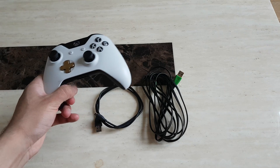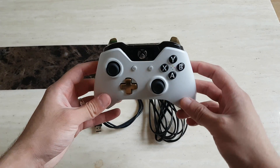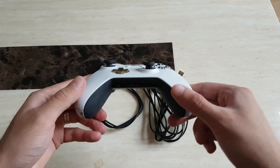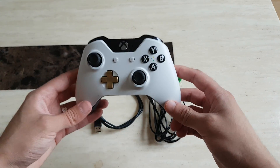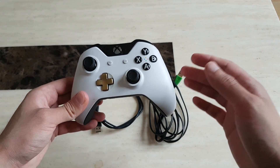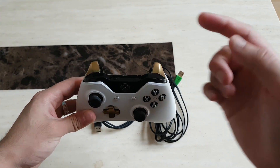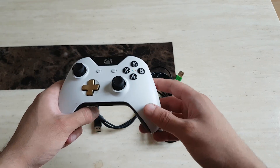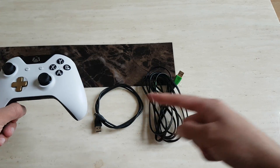First up, we have this controller — it's the Microsoft Xbox One controller, a revision one controller, so it doesn't actually come with Bluetooth functionality. Strictly, the only way to connect this is either buying a wireless dongle that you plug into your PC — I've already done a video on that — or you can just use one of the two cables.